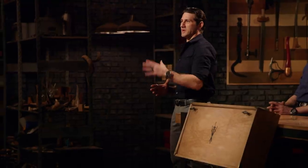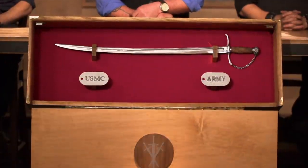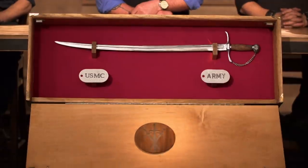Bladesmiths, congratulations. You fellas have made it into the final round of this competition. Now we're sending you back to your home forges to recreate this iconic weapon from history: General George Washington's lion-headed cut-toe. Good luck, bladesmiths. We'll see you in four days.